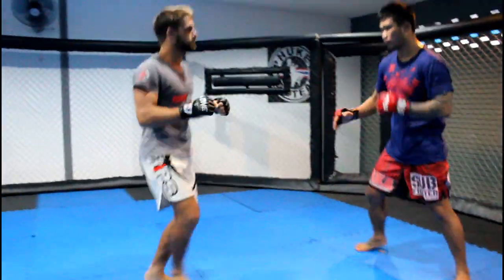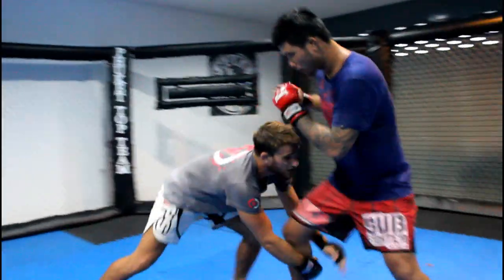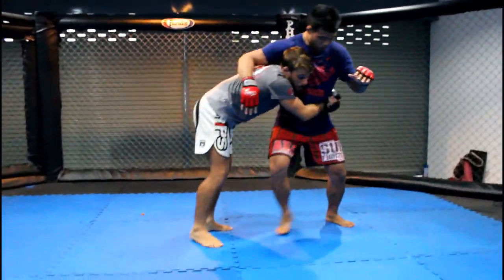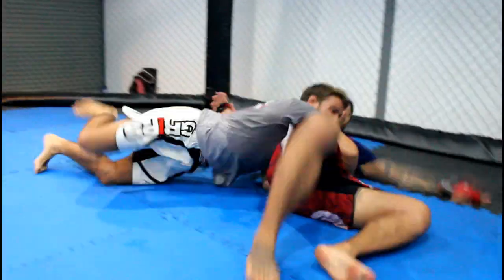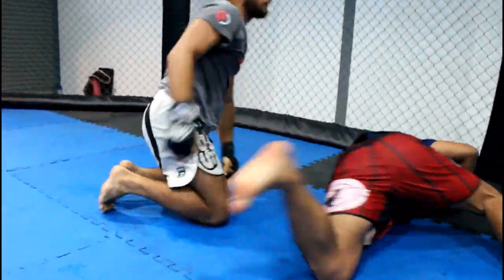Good combination: simulate, put that pressure, come up to the waist, make them step — big step to the front — then back arch, finishing side control on your knees.